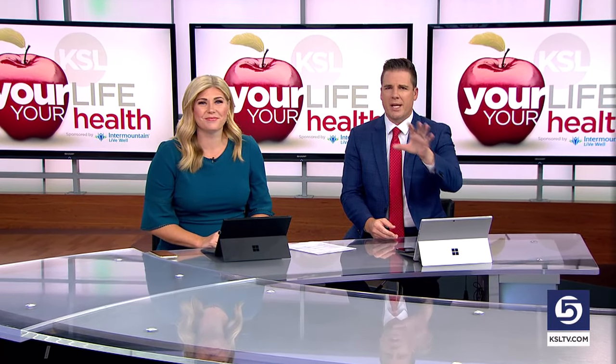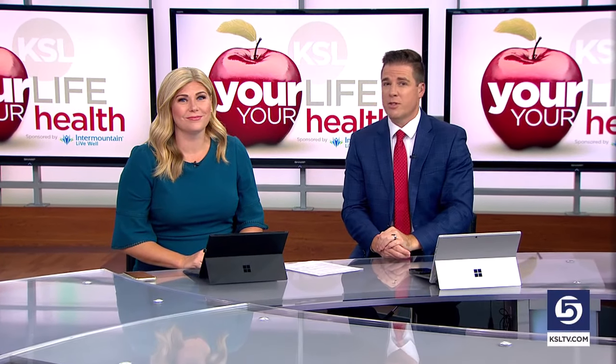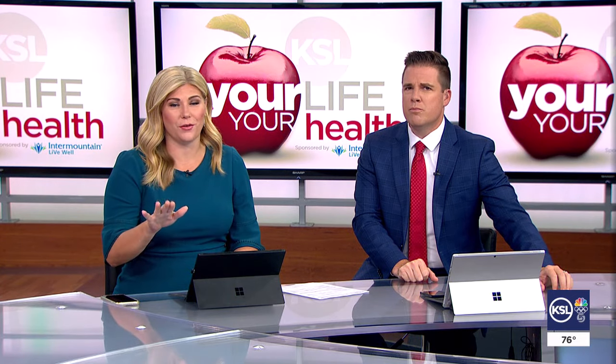Hey everybody, it's lunchtime. You're thinking about food — if you're planning on preparing food over the long weekend, maybe out at the grill, Chef Jeff has a recipe to try out. And this one is a twist on grilled chicken, so it might involve your favorite root beer.